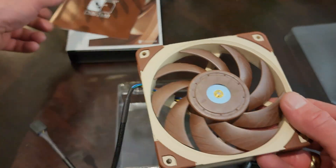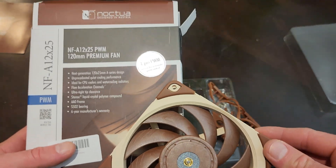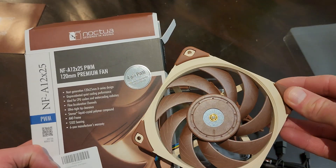Well, that's the Noctua fan. Looks like that's the go — very good.